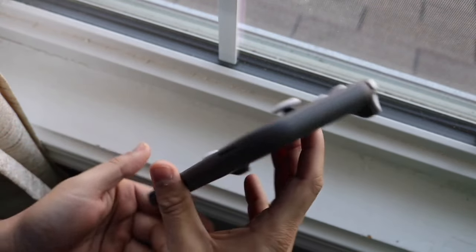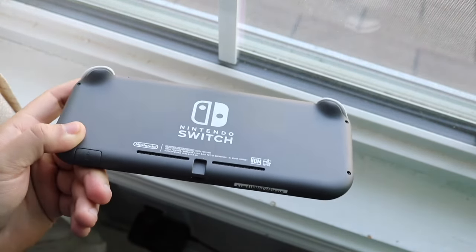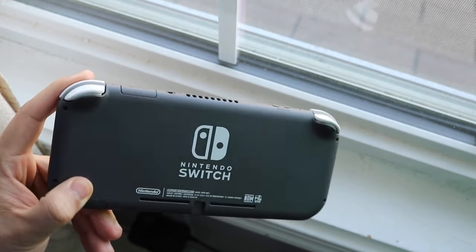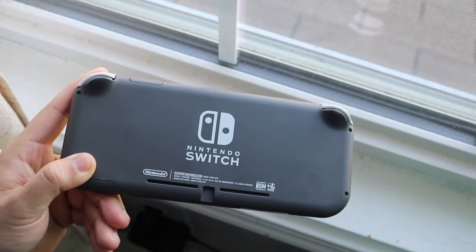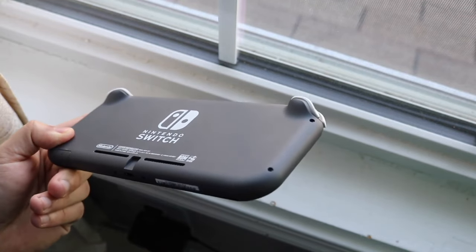In terms of portability, the Switch Light maybe has a slight edge, but with the Switch OLED you can always take it around with you, detach the Joy-Cons to play multiplayer, or even connect Joy-Cons to the Switch Light if you want. The portability difference isn't as dramatic as some of the other differences.